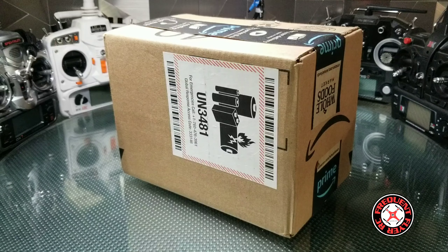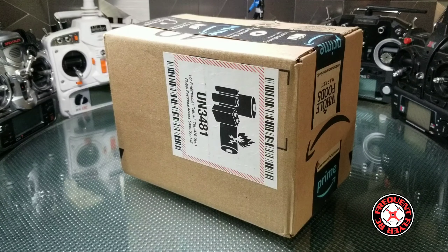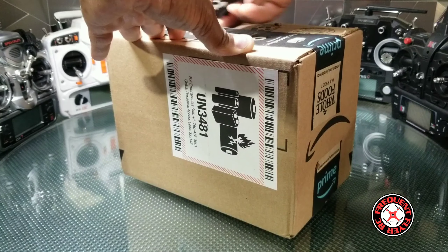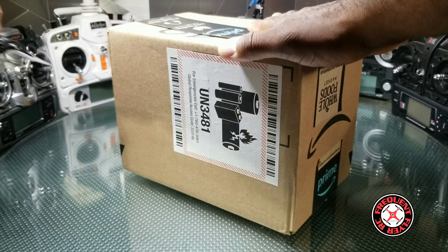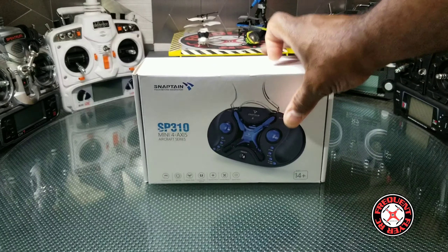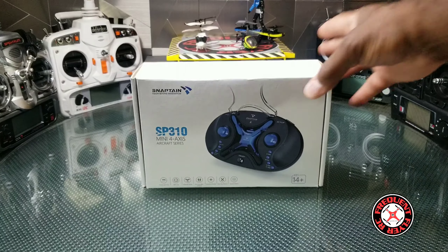What's up, you're checking out the Frequent Flyer and as you guys can see we have a package here from Amazon. We got the double-bladed bat knife on deck — this is the Snaptain SP310.